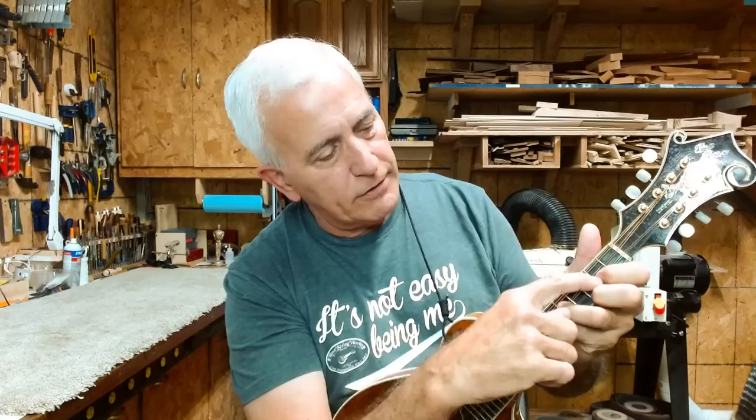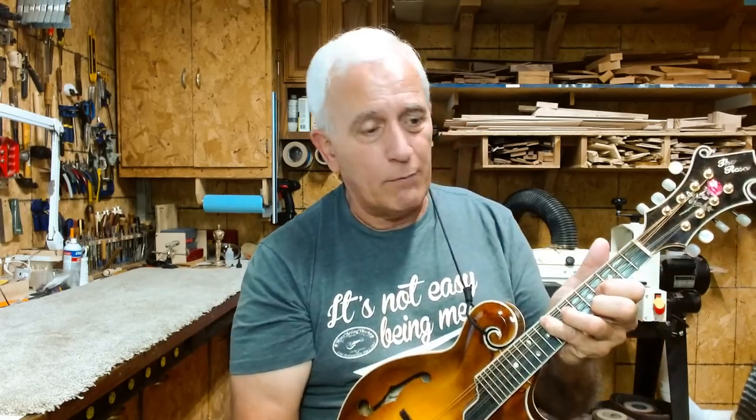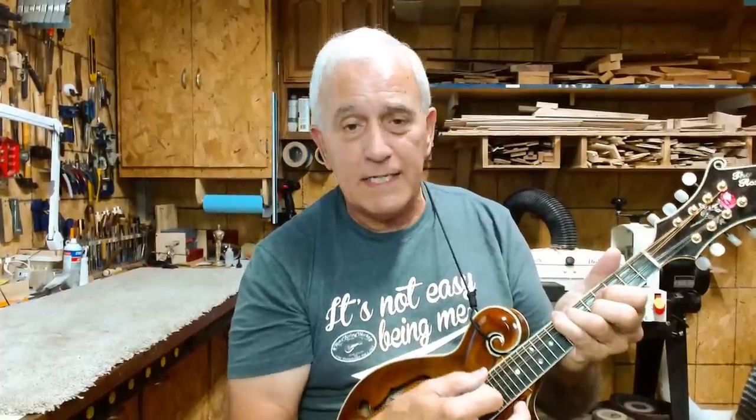About everything you do on a mandolin with my method, everything is relative from where you start, and everything works the same no matter where you are. In A, if I want to make an A minor — there's A minor. If I'm in D — there's a D minor. C, C minor. B flat, B flat minor. Just that simple. Just move that one finger.